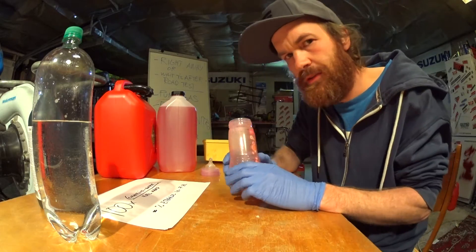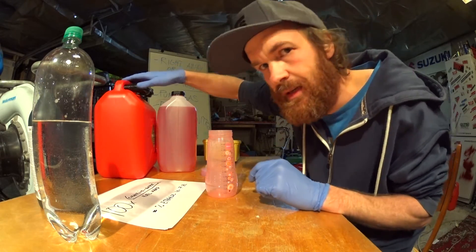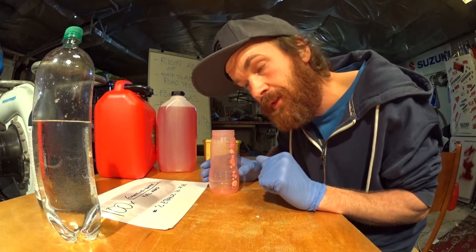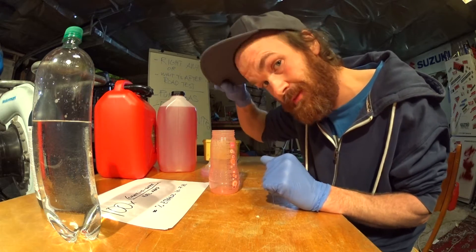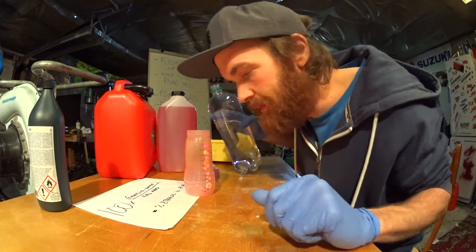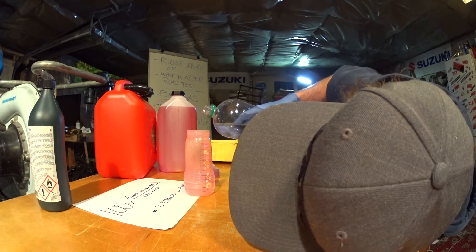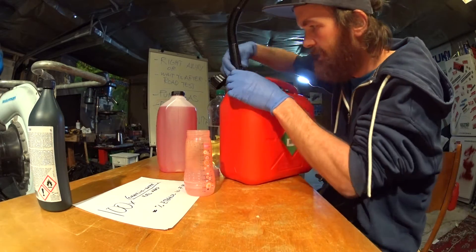I'm going to use 50 milliliters of water and 200 milliliters of fuel, and we will try with the E85 first — that should read 85% ethanol. But as it's winter in Norway, it's probably closer to 70, I think. So first, 50 milliliters of water, then 200 milliliters of E85.